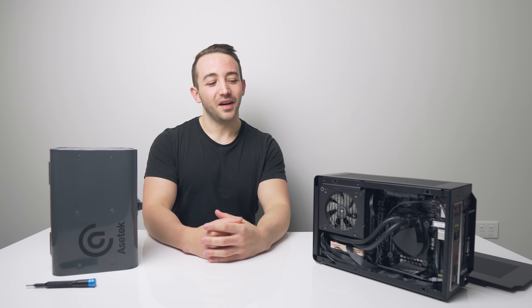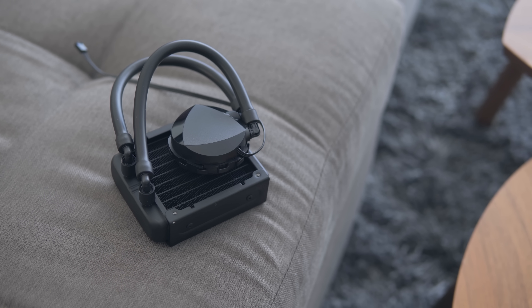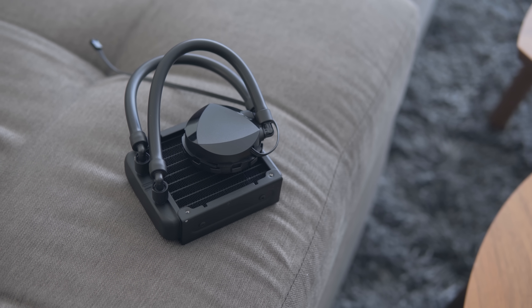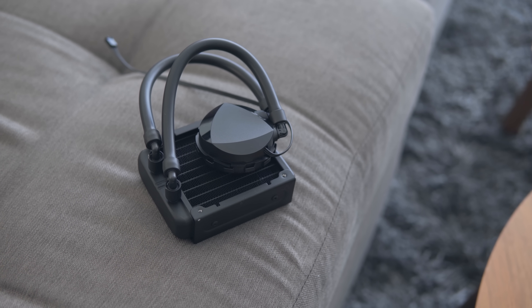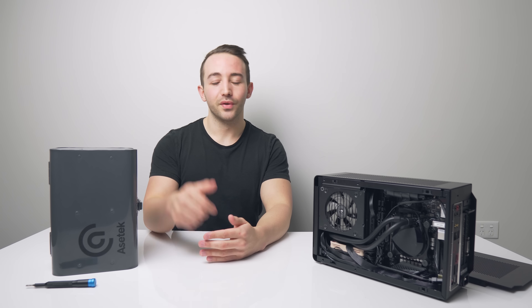If you do have a Dan A4 SFX and you haven't liquid cooled it yet, you should. Check out the links down in the description — there will be links to the Asetek website. SFFLAB will have stock in the coming months, and you can buy it from Overclockers UK, who I believe will be getting their stock first. Feel free to check that link down below. A huge thanks for watching — consider subscribing down below if you haven't already, and I'll see you all in the next one.